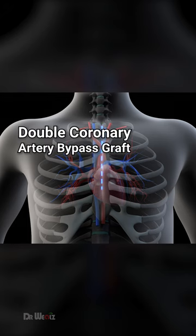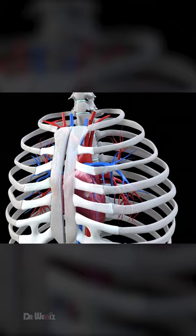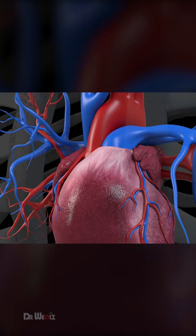Double coronary artery bypass graft is a surgical intervention performed to restore blood flow to the heart when two coronary arteries are severely blocked, typically due to atherosclerosis. During the procedure, the patient is connected to a heart-lung machine, temporarily taking over the heart's pumping function.